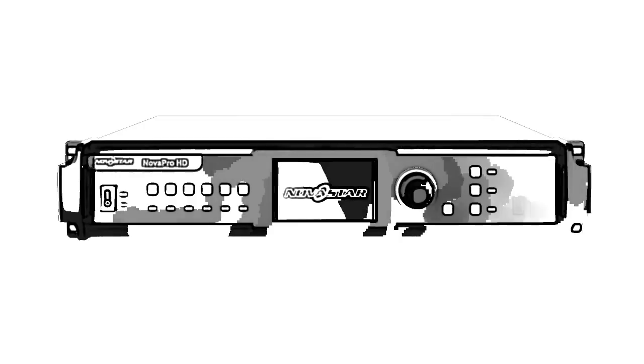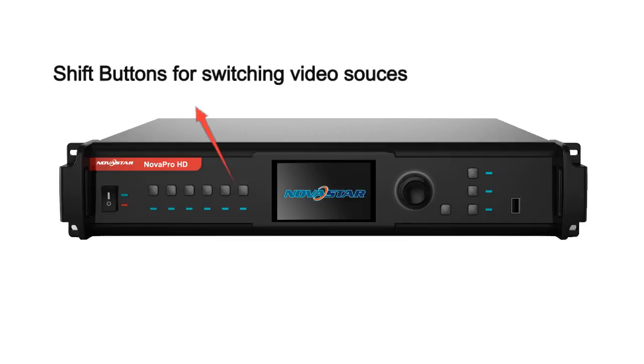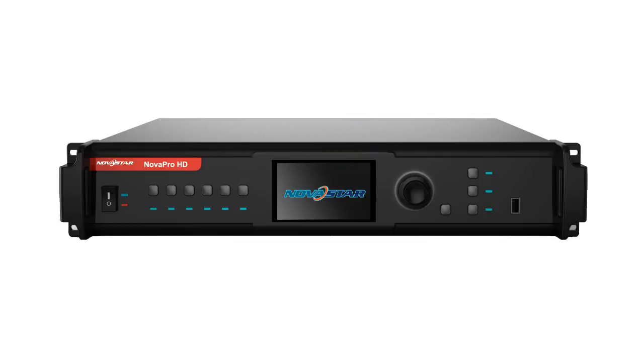This is the front interface of Nova Pro HD. We designed three parts. The first part is the shift buttons for switching video sources. The second part is the guide user interface with a LCD screen and a knob. The third part is the shortcut buttons for display control and PIP functions.